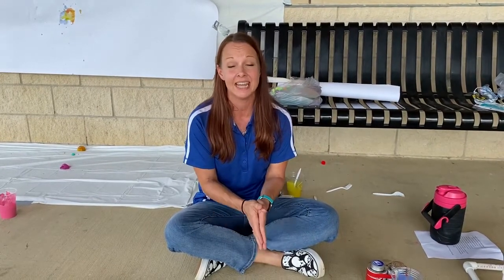Hey guys, my name is Chrissy Oden and I'm the manager of cultural arts programs for the town of Flower Mound. Today we're gonna learn how to make a painting catapult.